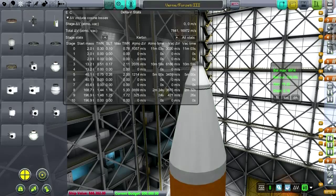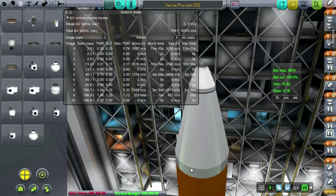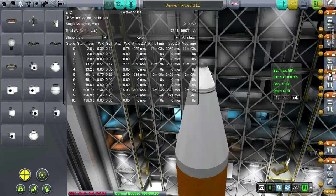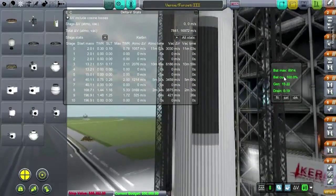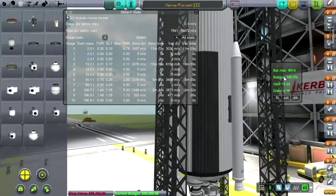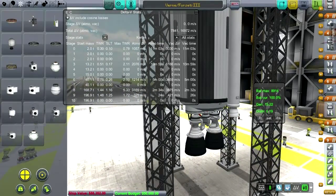I'm going to trust that these are the upper fairings. They'll come up after the second stage.